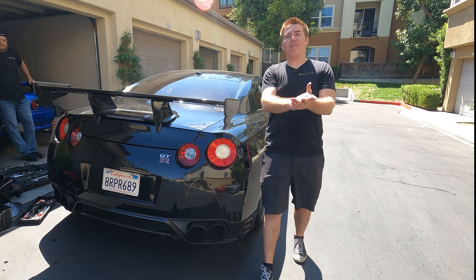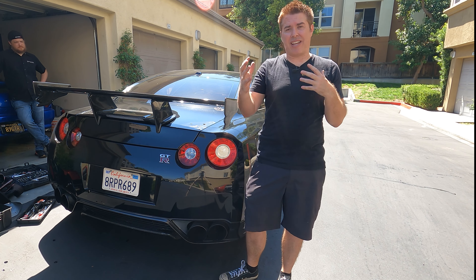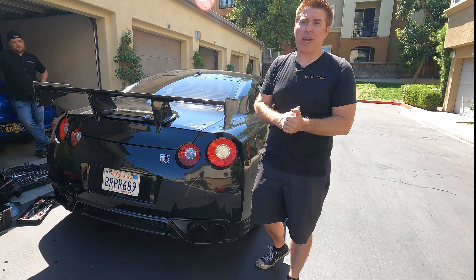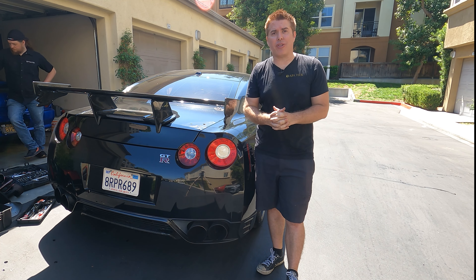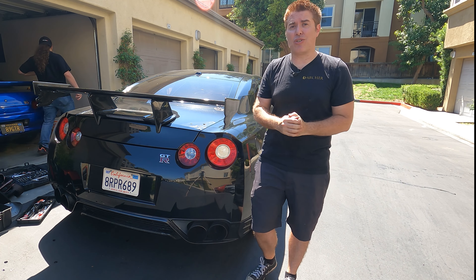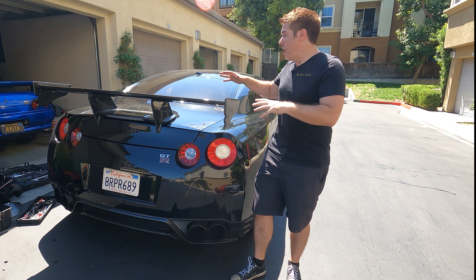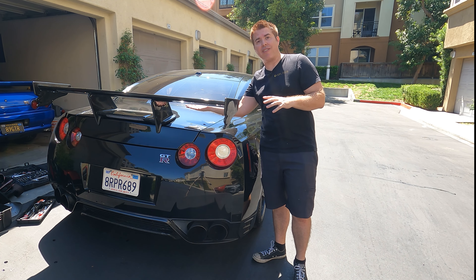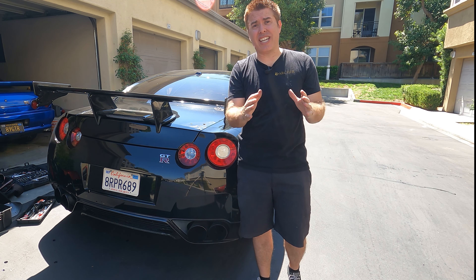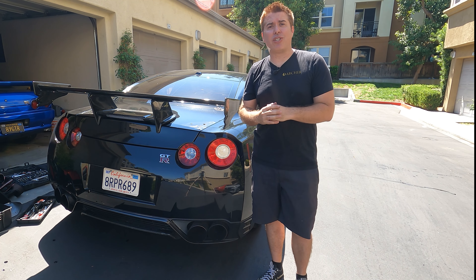Today I'm going to be putting on the APR GT500 wing. I do think this is actually a better upgrade, although it does get rid of my goal of making this car look like a Nismo clone. Of all the aftermarket wings for the GTR, the APR wing has actually been wind tunnel tested — it becomes functional at about 45 miles an hour, gives you good downforce on the rear tires for more traction, and also disrupts turbulent air coming off the back, smoothing it out and helping with the harmonics of the car.